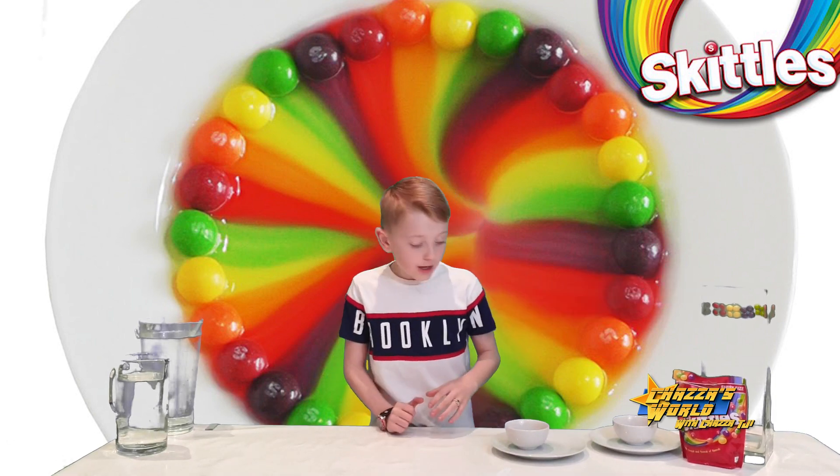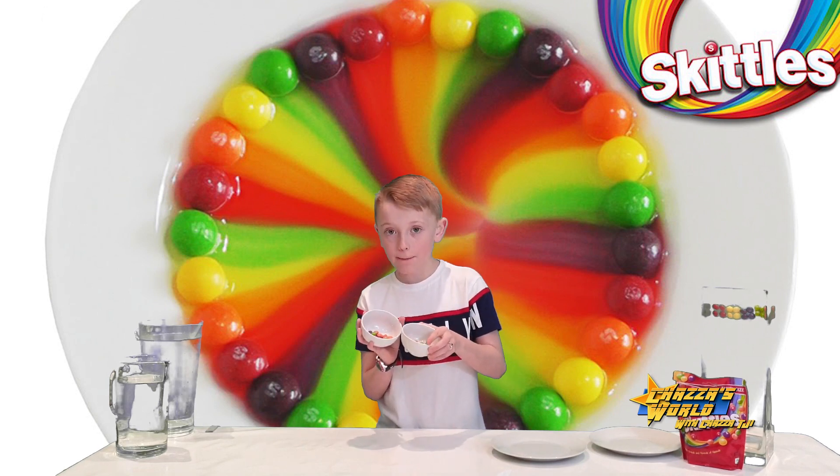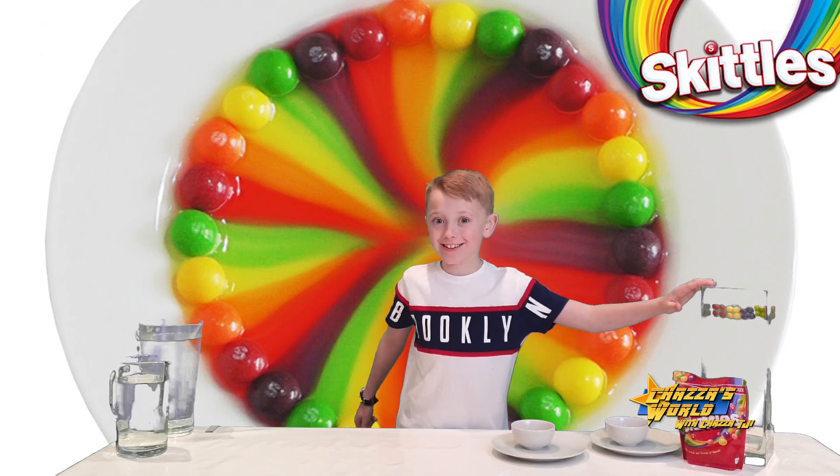I've got three examples that we're going to test. We've got two bowls — they look the same but they're a bit different. We're going to do different ones like that, and this one's going to be really nice.